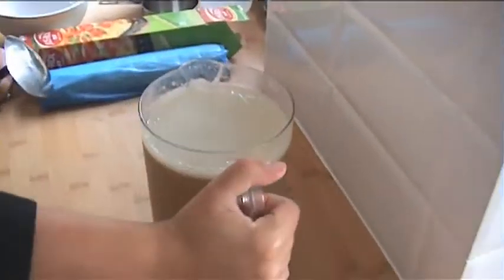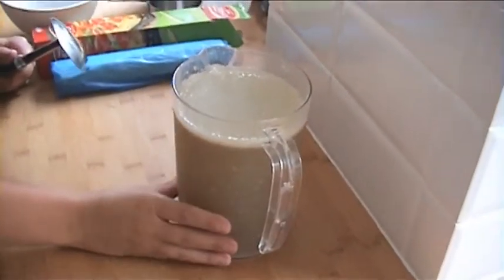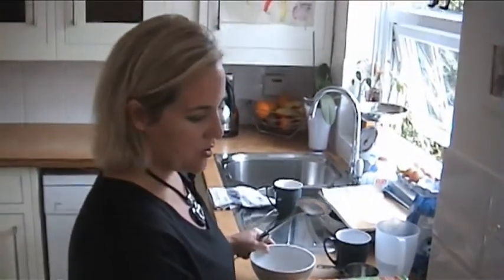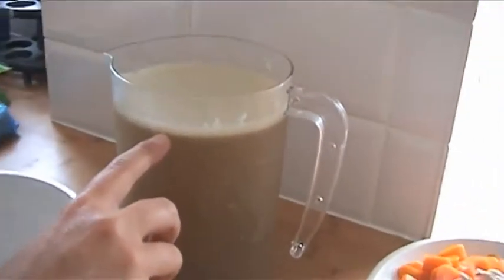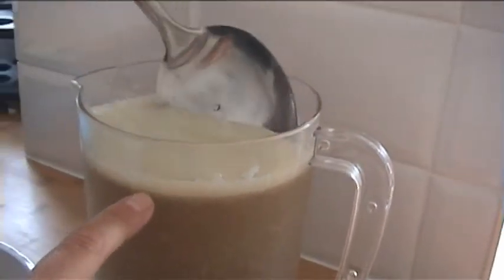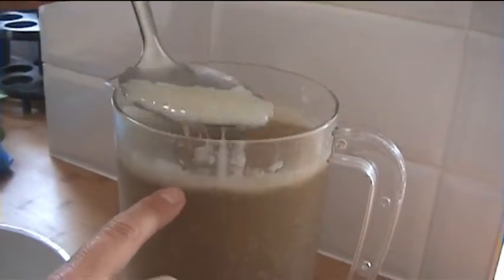What you've also got left is the stock. If you remember, we strained the stock the chicken was cooked in. I've left it in the fridge overnight, and what you can see on top is this rather unpleasant layer of fat. Using a spoon, I'm just going to scrape it off because we really don't want to eat that fat.